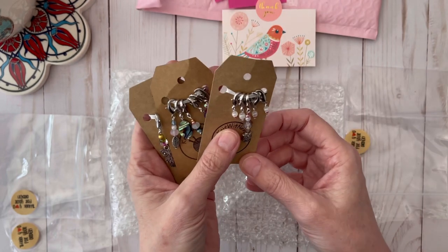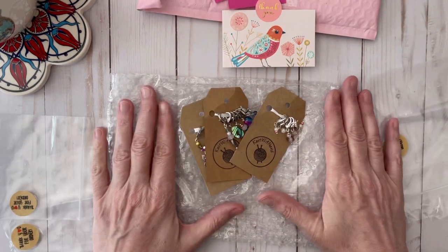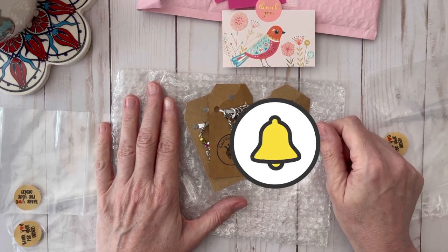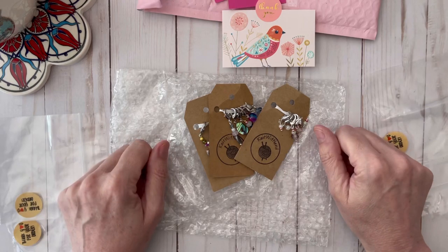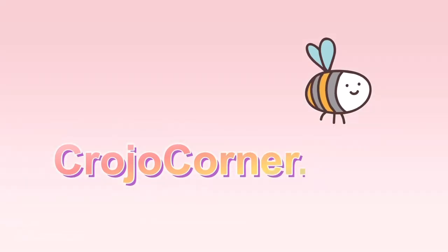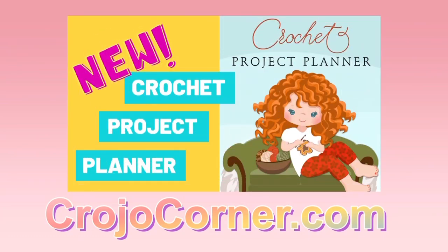With that being said, I hope you liked this video and if you did, please give it a thumbs up and hit the subscription bell for more reviews and crochet-related fun. Be sure to check out crowjoecorner.com for all my latest blog posts and to get my crochet planner to keep all of your projects in order. Thanks for watching — have a great day, everyone!